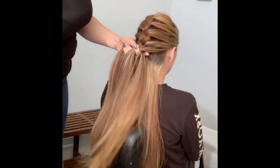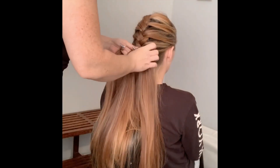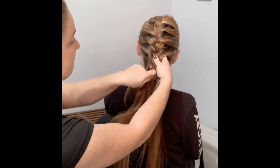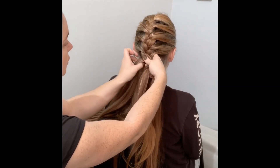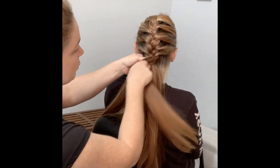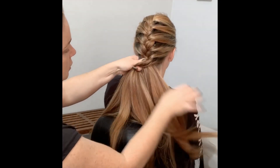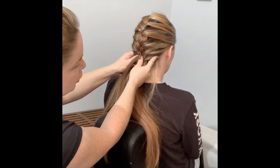Don't get lazy because it really will look untidy. Ensure your hands are really close to the scalp so the plait stays there. Keep going over, adding a piece. I try to get smaller pieces toward the end because it really does look a lot neater if you get smaller sections from the scalp.